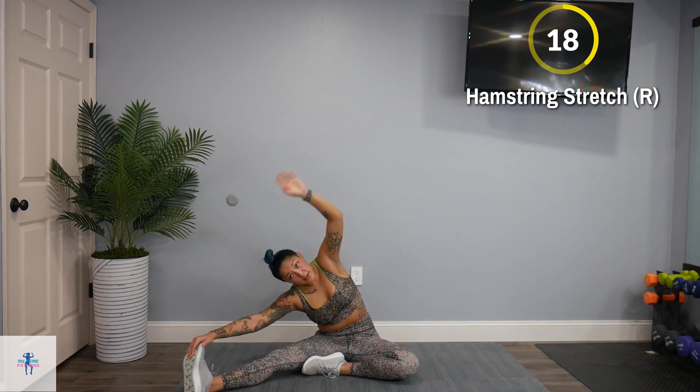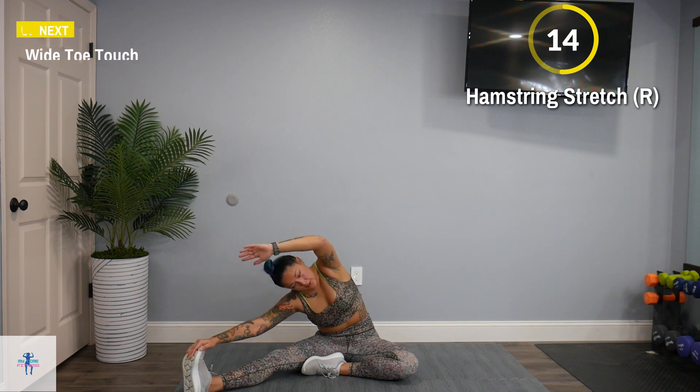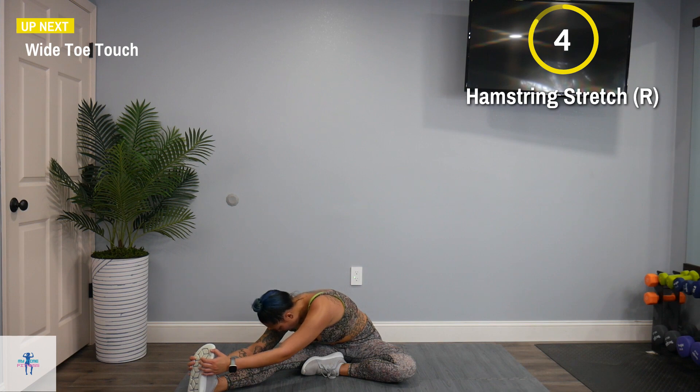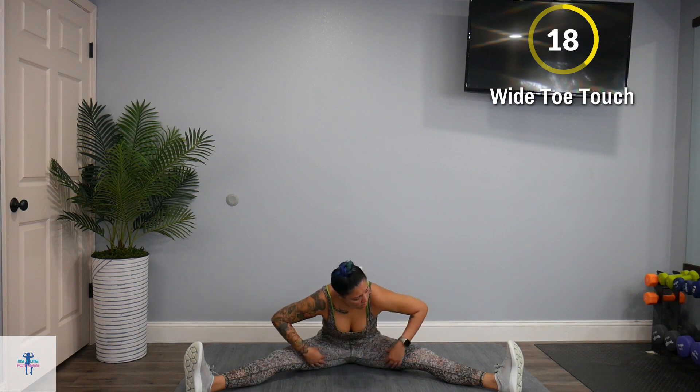Your breathing should be about normal now. Come face downward and then we're going to finish up with a wide toe touch. Bring out those feet wide, and you can grab both those toes if you'd like, or come reach center — just enough to where you can feel it all down that inner thigh.